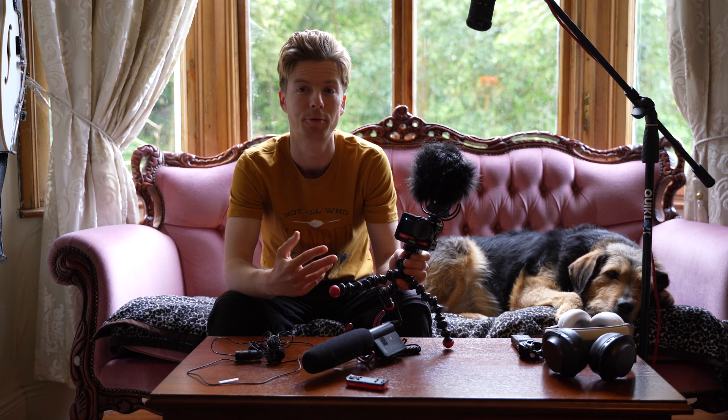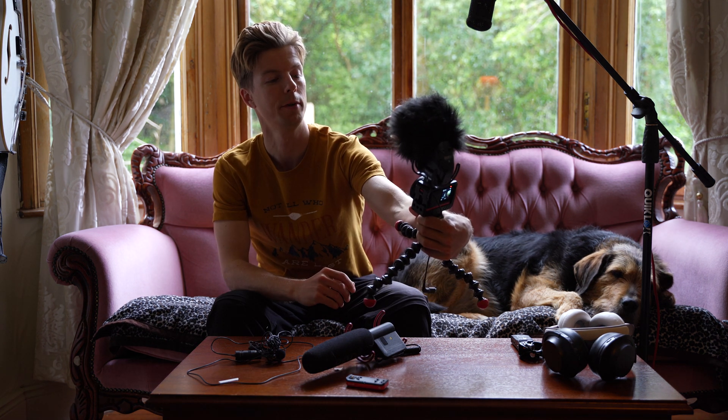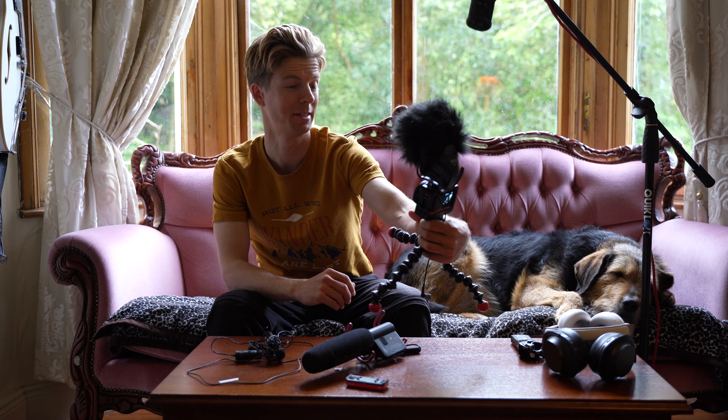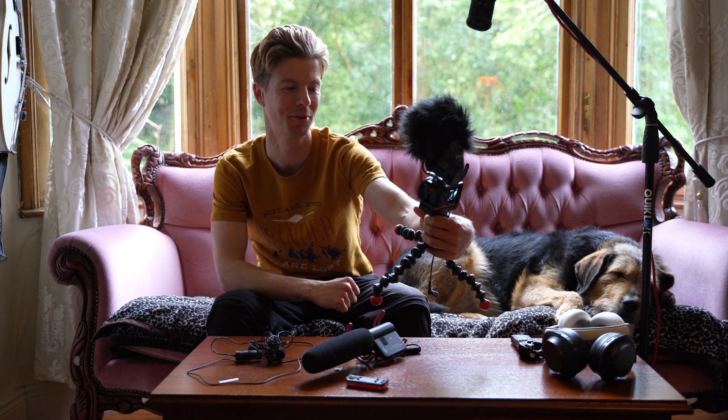And I just realized that for comparison sake, I should make one with just the built-in microphone. Testing one, two, three. This is using the Insta360 without an external microphone, which I'm not expecting to be very good, but for the sake of comparison.